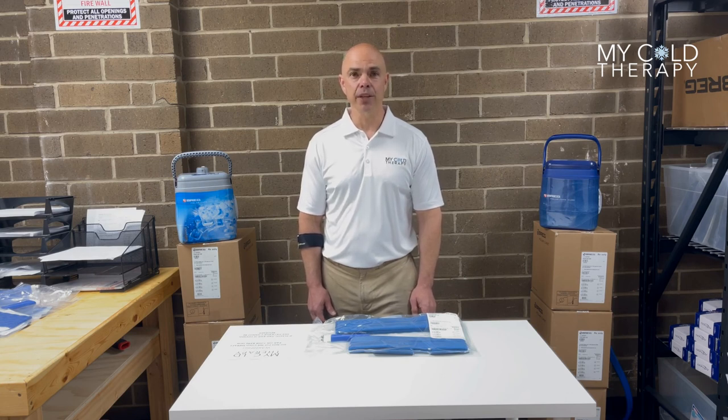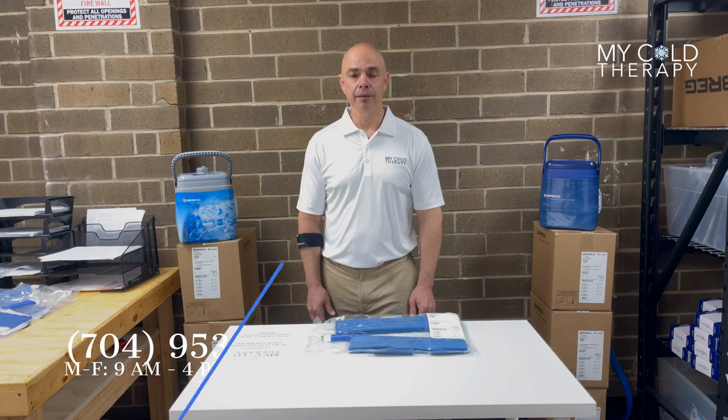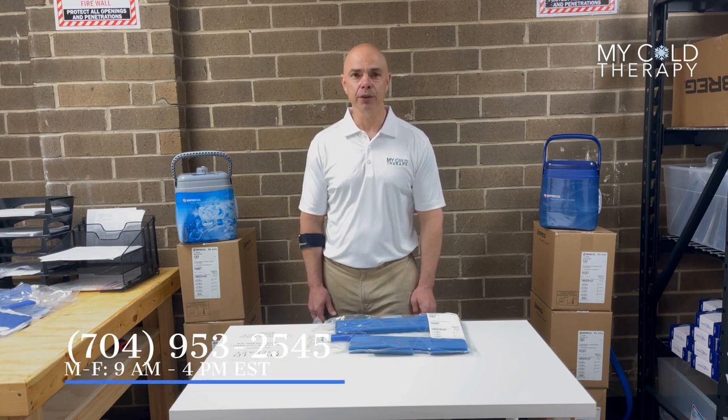Thank you for following along with our video today. For further information please go to MyColdTherapy.com or give us a call between the hours of 9 a.m. and 4 p.m. Eastern time at 704-953-2545. Thank you.